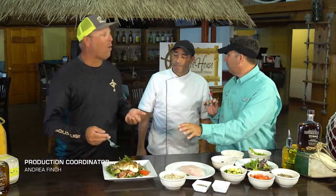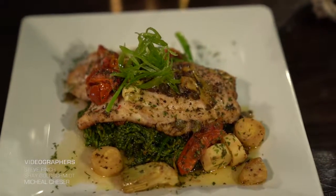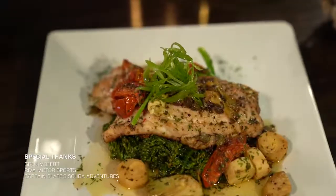It doesn't overpower the flavor of the fish. Very light ingredients. I love it. Pretty simple — everybody can do it. Thank you so much. You're welcome, guys. Thank you so much. Chef Luigi, Pilot House Restaurant right here in Key Largo — stop by and have a phenomenal meal.